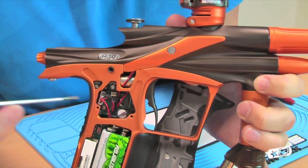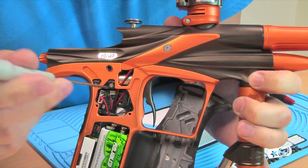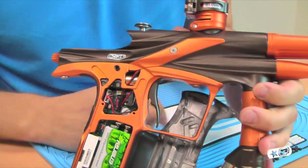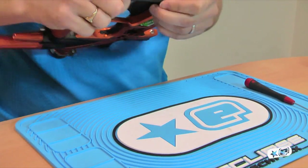With the frame on, you can see inside here we have two adjusters. The rear one here controls the rear stroke, and the forward one here controls the forward stroke. I'm going to pull the frame off so you can see it a bit more clearly and see the whole solenoid on its own.